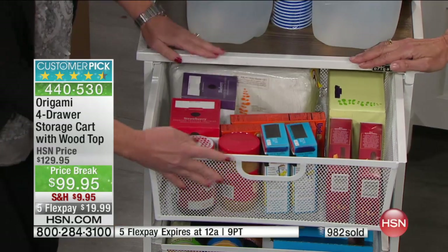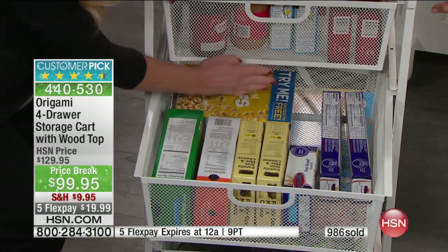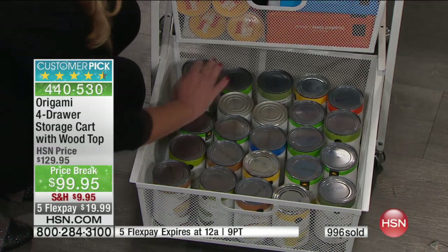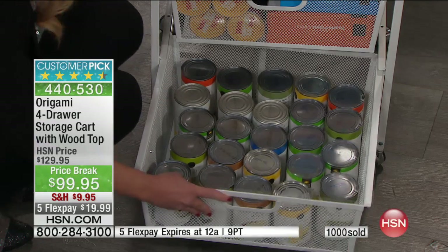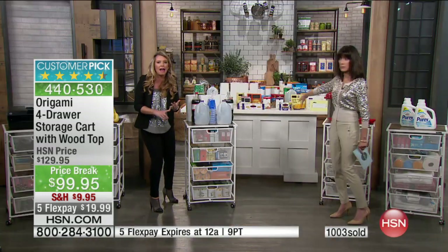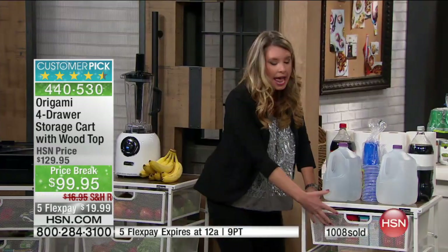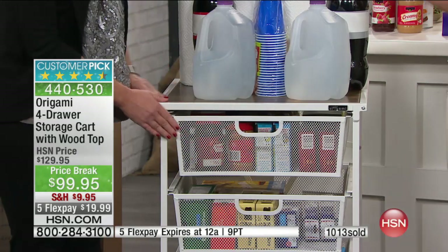Look at how easily the drawers glide in and out. I've got my pastas, my cereal — this is a big thing of pasta and I still have four to five inches right there. One, two, three, four, five deep — 25 cans fit in the bottom drawer. If you are a crafter with crafting stuff all over the place, think of something like this — you can put your Cricut or sewing machine on top and everything you need fits perfectly in these powder-coated steel drawers.